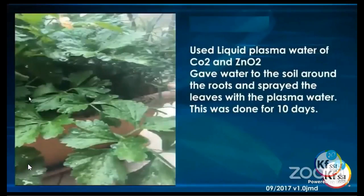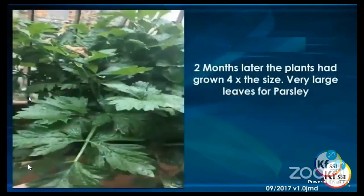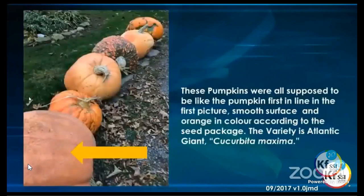Moving to Italy: a grower grew parsley using liquid plasma water of CO2 and zinc oxide, giving water to the soil around the roots and spraying the leaves with plasma water for 10 days. She then left, and when she came back two months later, the plants had grown four times their size before she left, with very large leaves. She was actually surprised — she thought it couldn't be parsley because of how beautiful and large it was. That shows the effects of those liquid plasmas.